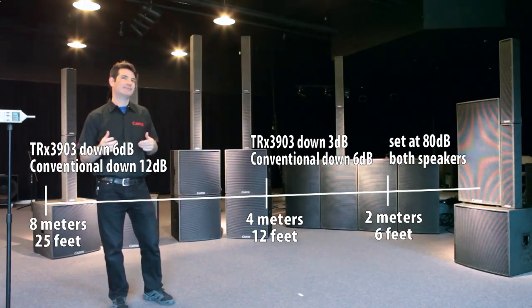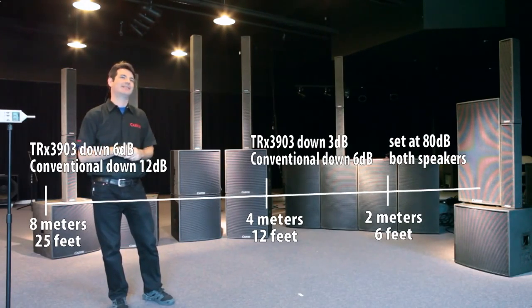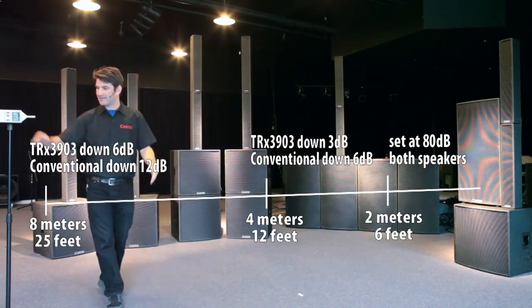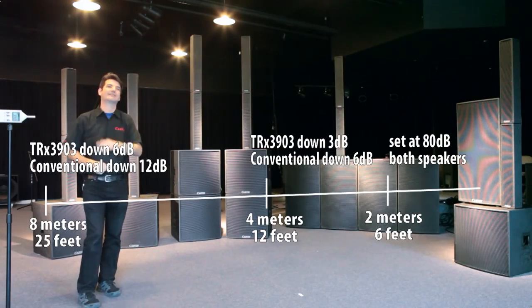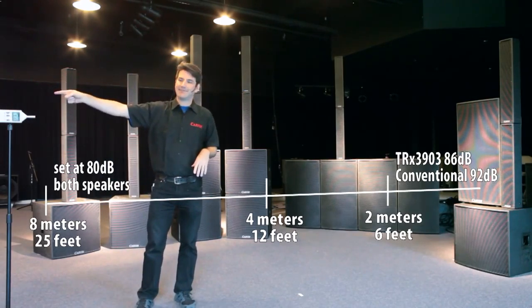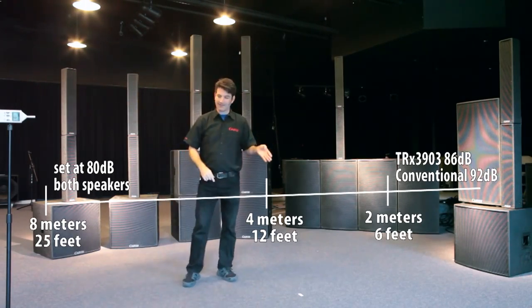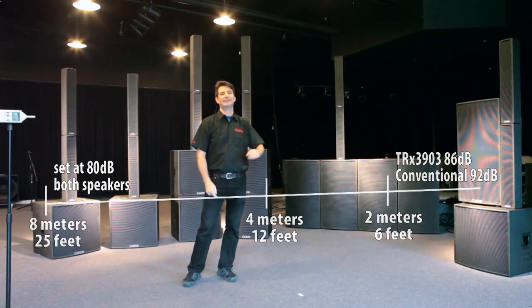Normally in our hearing, four times down sounds like half. So from 2 meters to 4 meters, and even back to 8 meters, the line array effect is going to hardly be noticed — it will sound virtually the same in all locations. As you expand back to 8 meters — 25 feet — you would have to turn that conventional cabinet up 12 dB to get the same level, meaning the person up front is going to hear 12 dB more, which is 8 times the level.